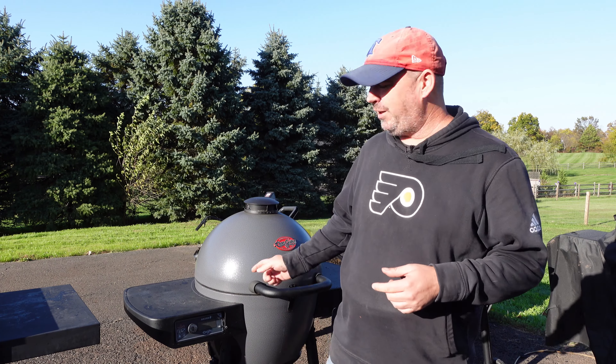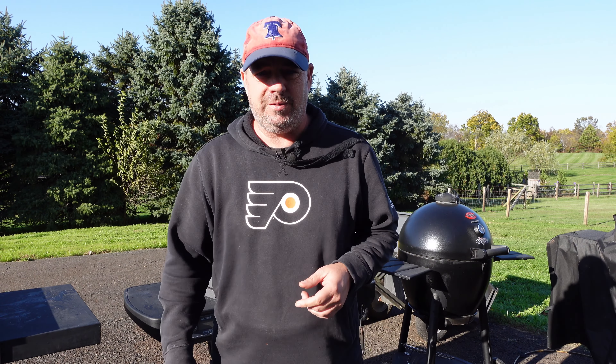Hey guys, welcome back to the channel. I'm Rob. Have you ever wanted to do two-zone cooking on your Acorn or other kamado? That's what this video is about. Let's get started.